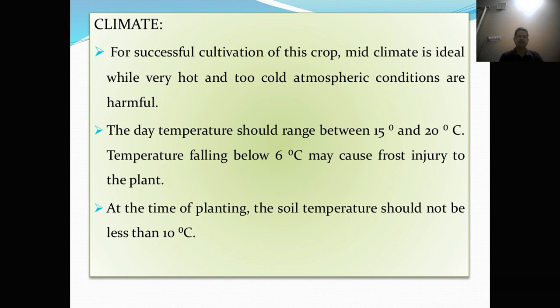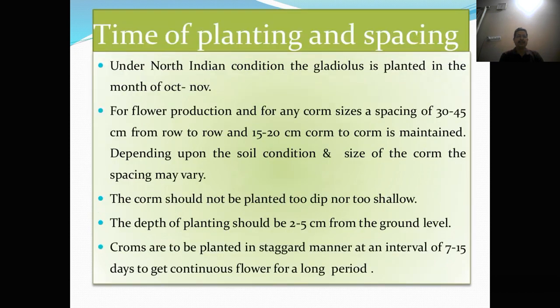Climate. For successful cultivation of this crop, mild climate is ideal, while very hot and too cold atmospheric conditions are harmful. The day temperature should range between 15 to 20 degrees centigrade. Temperature below 6 degrees centigrade may cause frost injury to the plant. At the time of planting, the soil temperature should not be less than 10 degrees centigrade.